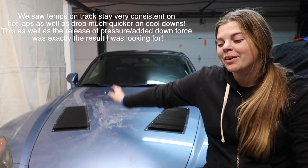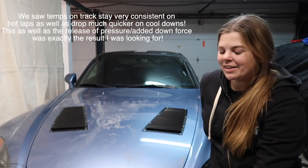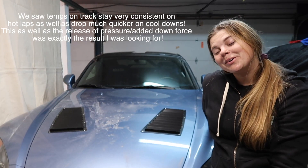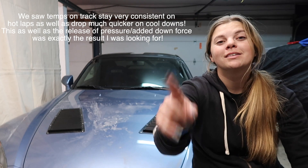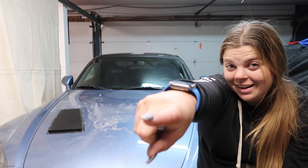That is a wrap for the hood vent install, and I'm super stoked with how they look. I'm excited to see if it does in fact keep the car cooler on track. I'll keep you guys updated, so keep an eye out for the next track day video with the XS2000. Peace out, and I'll catch you in the next one.